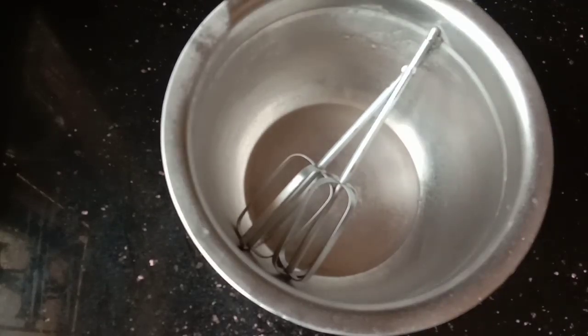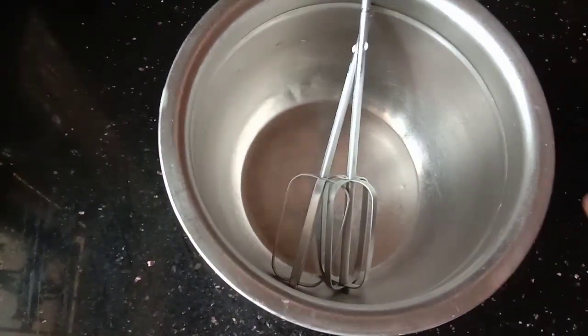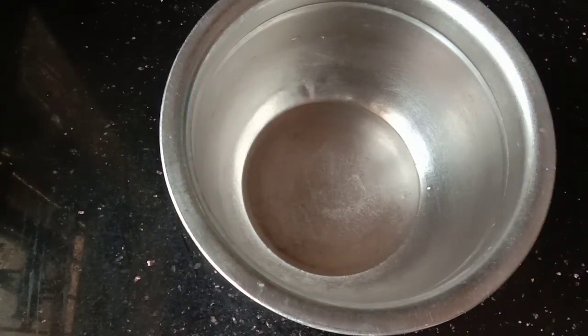Welcome to the bathroom with whipping cream. That is why we can clean the leg in the freezer. In this video,